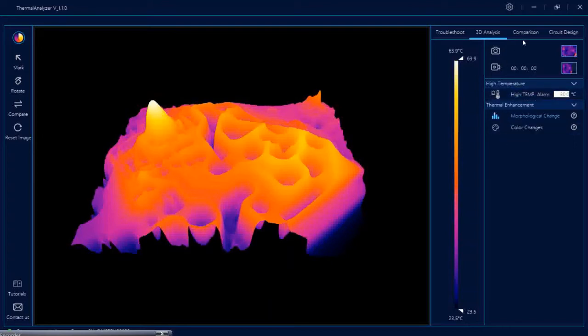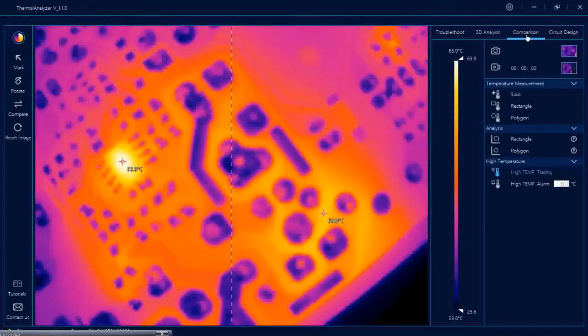Now let's go to the comparison mode. In comparison you can keep two PCBs — according to the camera angle there is a division line in the picture and you can place two PCBs on either side. This way you can compare two similar PCBs and see what is wrong with one PCB as compared to a good PCB. You can also use all the measurement functions in comparison mode as well.